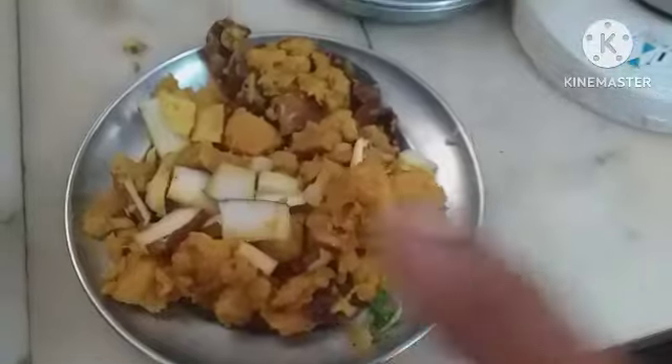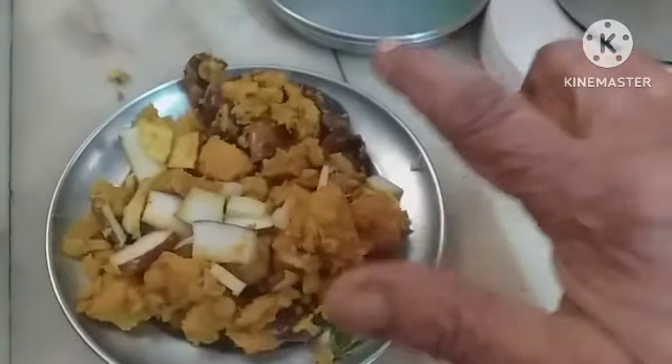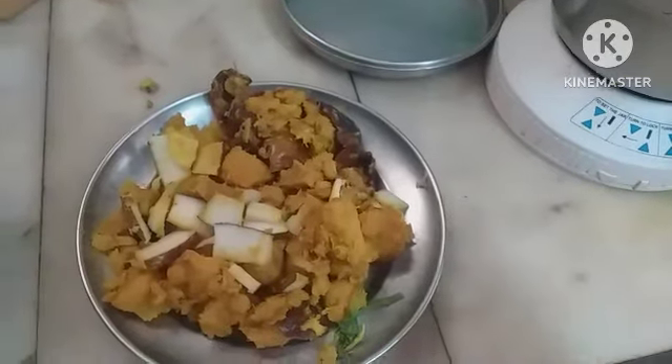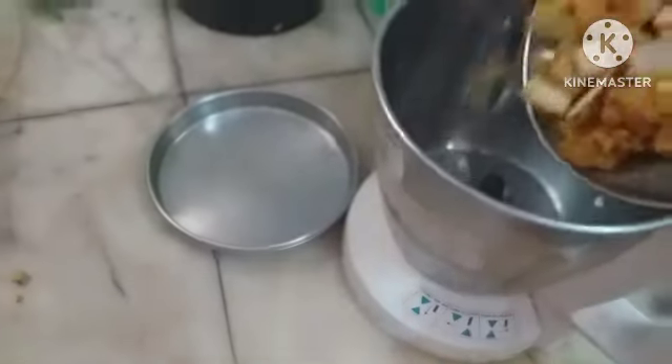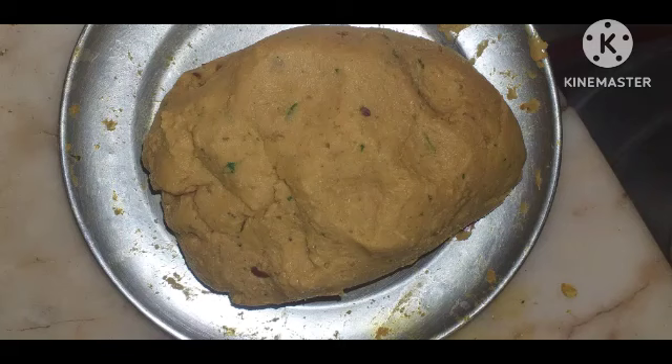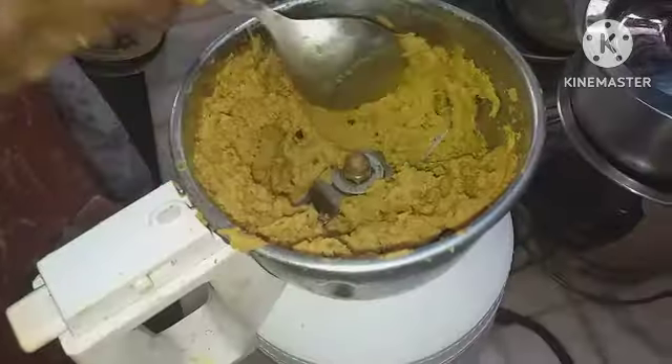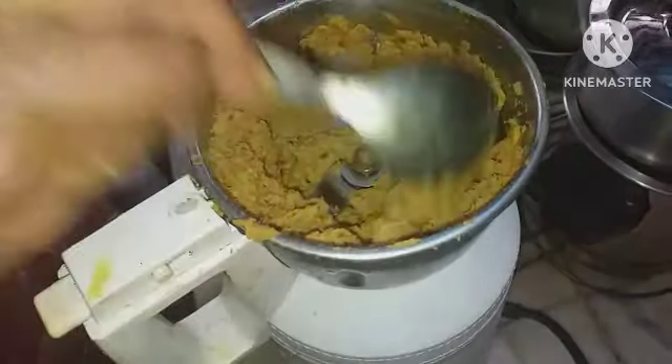I have separated the solid items — chicken, coconut, chillies, and whole masala — and I am going to grind it first, putting it into the mixer. The fine paste is ready.